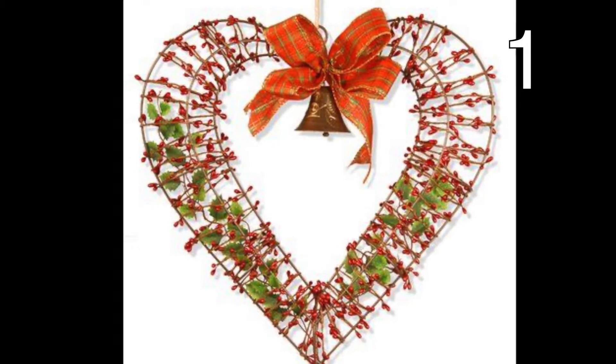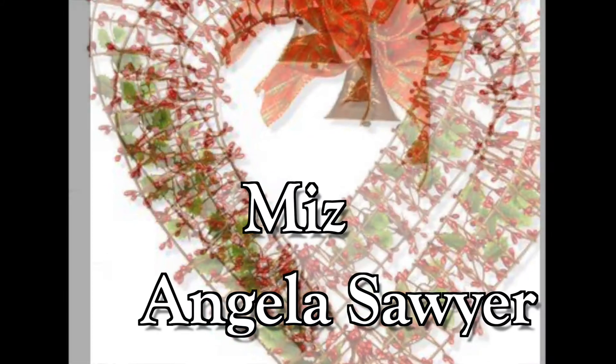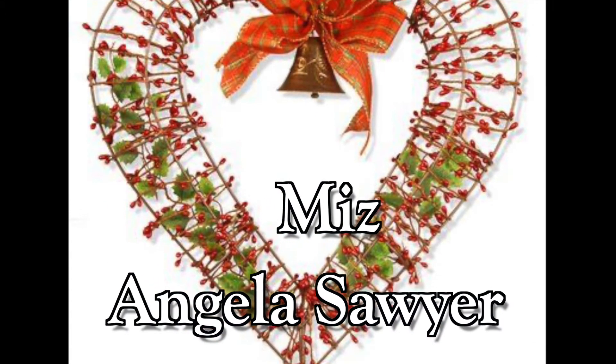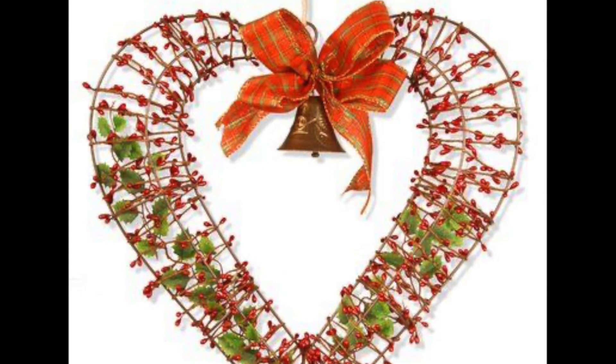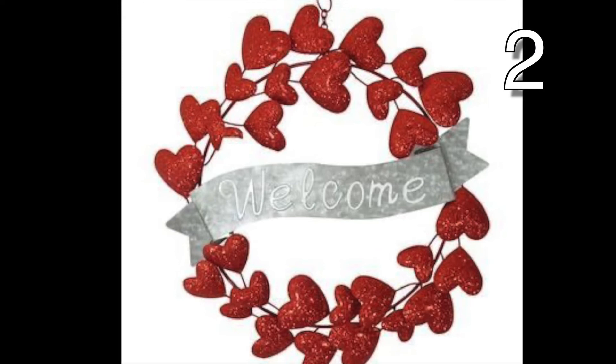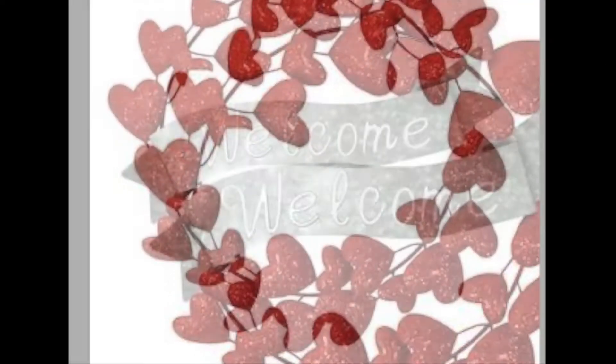Today I'm back with over 10 Valentine wreaths to share with you. Welcome to Creative Living by Ms. Angela Sawyer. These wreaths are so cute and would dress up any door so beautifully. Be sure to let me know what your favorite is in the comments below. I like number 13 — the design with the red and white roses is so beautiful.